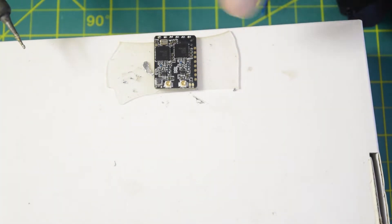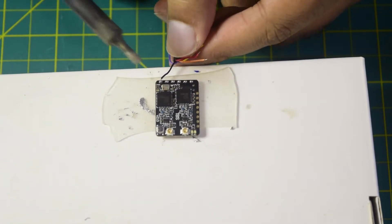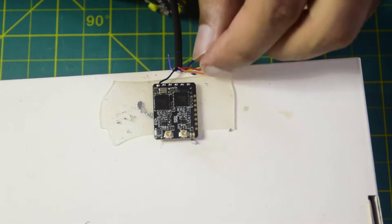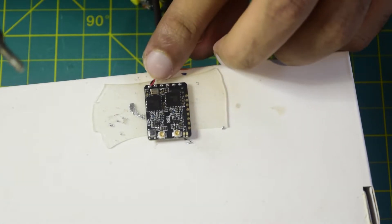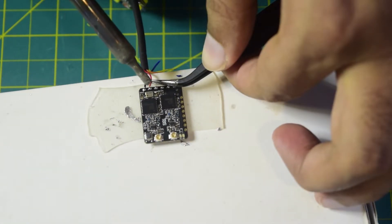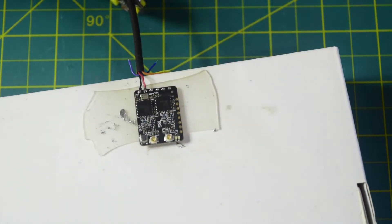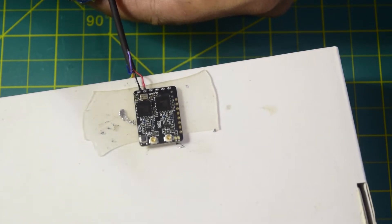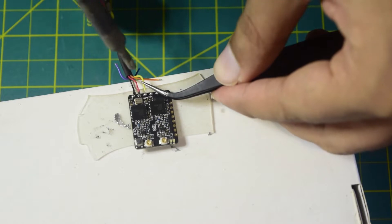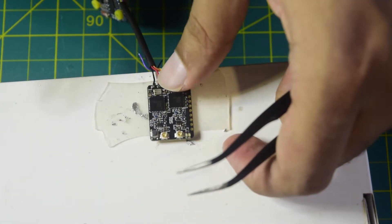All ports are successfully tinned. Now let's solder the wires. First the black wire for ground onto the first port. The black is connected. Next the red wire for power onto the second port — using tweezers to hold the wire in place. The red is connected as well. Next is TX going to RX, which is the yellow wire — let's connect yellow onto its place. Yellow is connected.